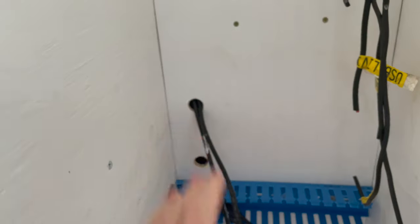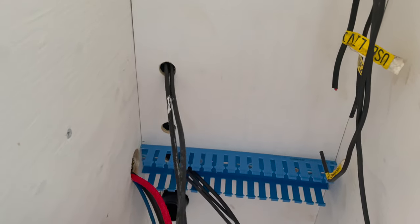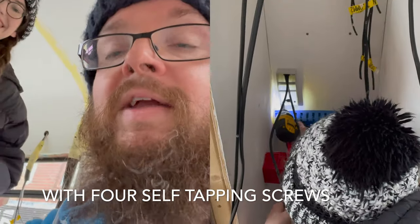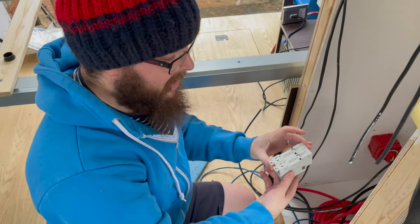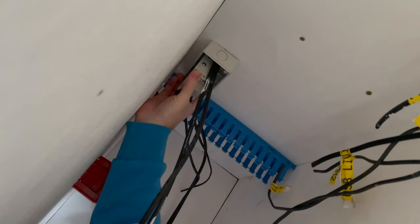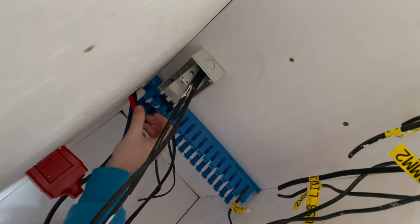Our disconnect is going to go in this cupboard. As a little head start I've drilled out two holes and the cables are coming through here. We're going to install the box first so we know how long the cables need to be. The breaker uses a DIN rail mount — it goes on the DIN rail and then you push it up and clip it in. And we're making sure it's switched off.